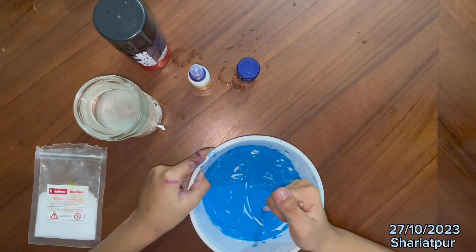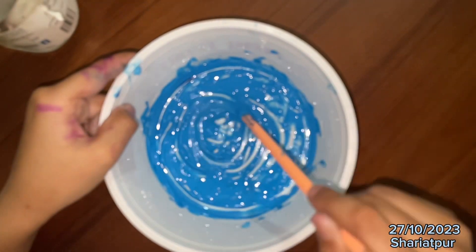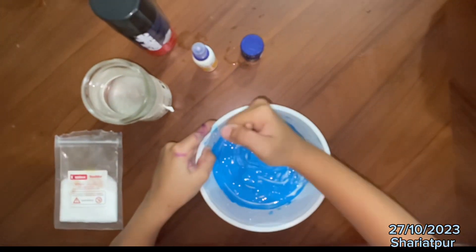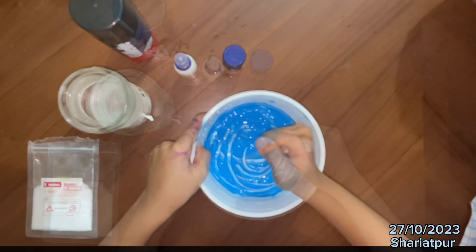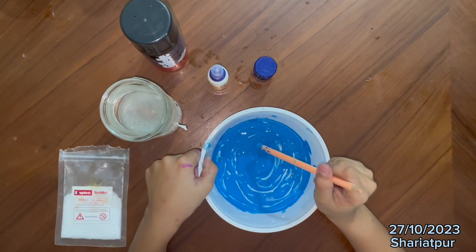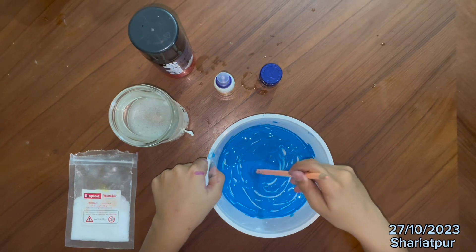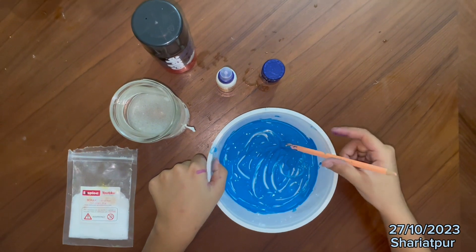Mix for 5 seconds. You can see that I am mixing with a pencil. You can use a spoon or a spatula, but for the glue the pencil is the best one. So I am going to mix. So we are done mixing.